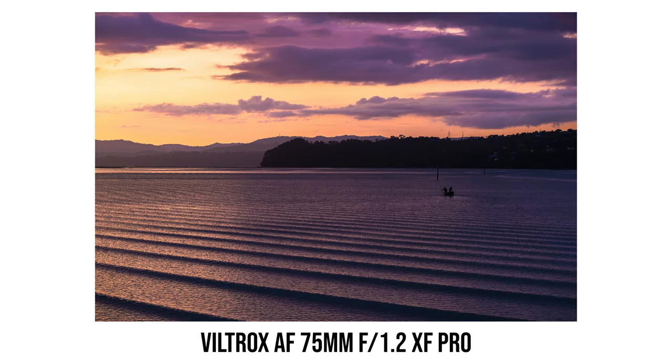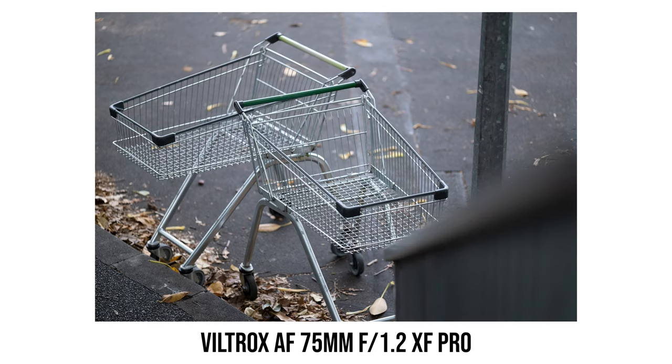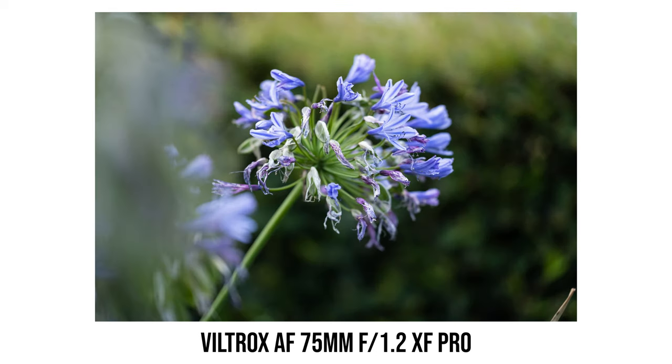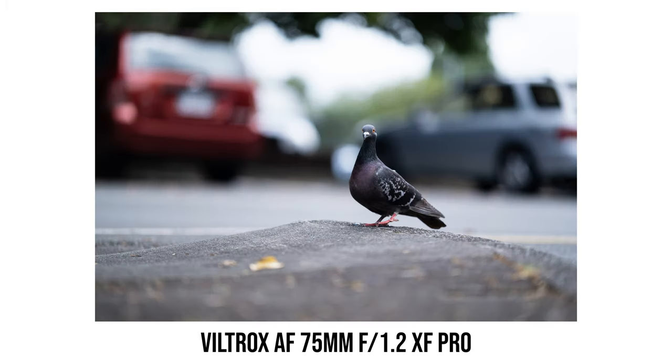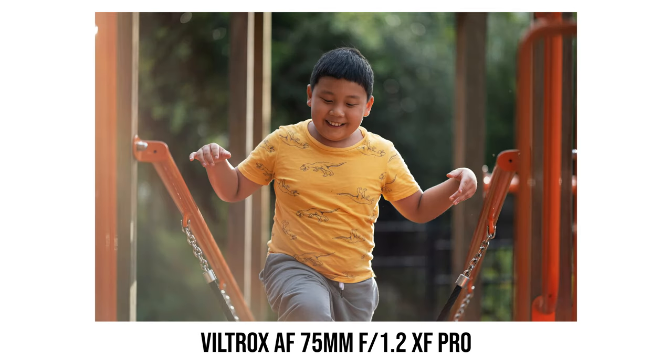So it depends on what kind of photographer you are. If you don't need to shoot fast-moving subjects, this Viltrox 75mm f1.2 lens is an excellent lens overall with a very attractive price tag. If you do need to shoot fast-moving subjects, I'd wait and see if Viltrox can improve autofocus performance with a firmware update. If they manage to do that, this 75mm f1.2 is a pretty much perfect lens for APS-C shooters. You should also check out my review of the Viltrox AF 30mm f1.4 — an excellent, fast, wide-angle lens from Viltrox.